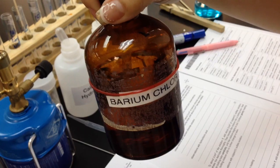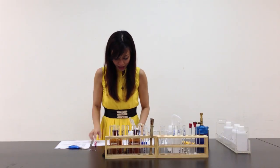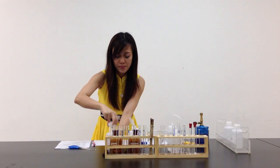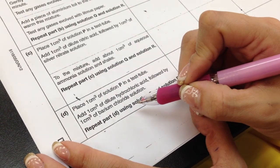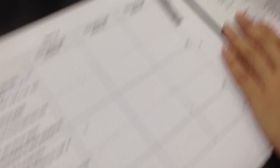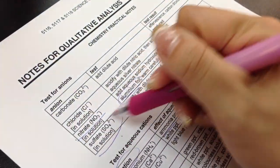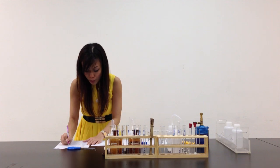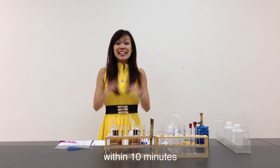Let me prepare my solutions — barium chloride is here, and hydrochloric acid is right here. Now, barium chloride is from the QA notes. In the QA notes it says barium nitrate — when using barium chloride or barium nitrate, they are testing for the same thing: sulfate. If there's a white precipitate, there is sulfate present. I've finished my preparation in 10 minutes.